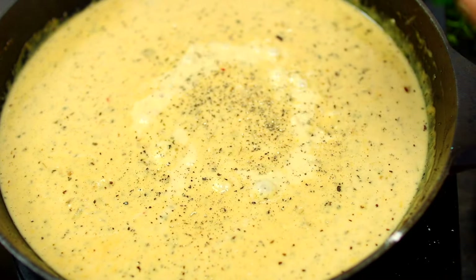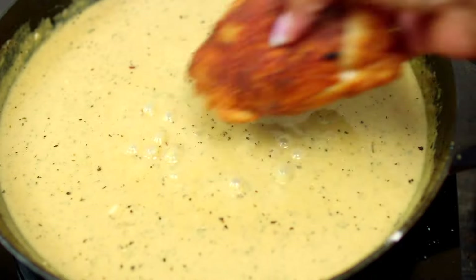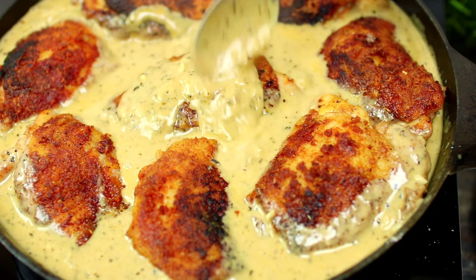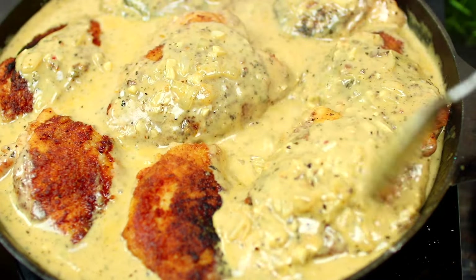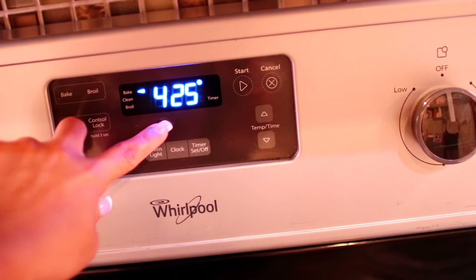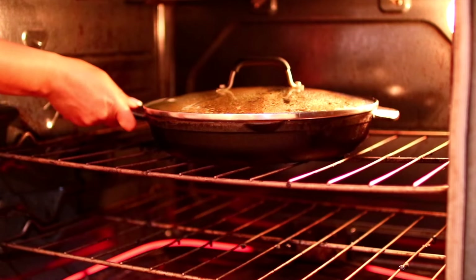Go ahead and mix everything together, then taste for salt and pepper and add more as needed. It's time to add the chicken back in — I'm using a spoon to scoop the gravy onto the chicken. Make sure the chicken is completely submerged in the gravy, then cover the pan. Make sure your oven is preheated to 425 degrees Fahrenheit, take the pan off the heat, place it into the oven, and bake the chicken for one hour.